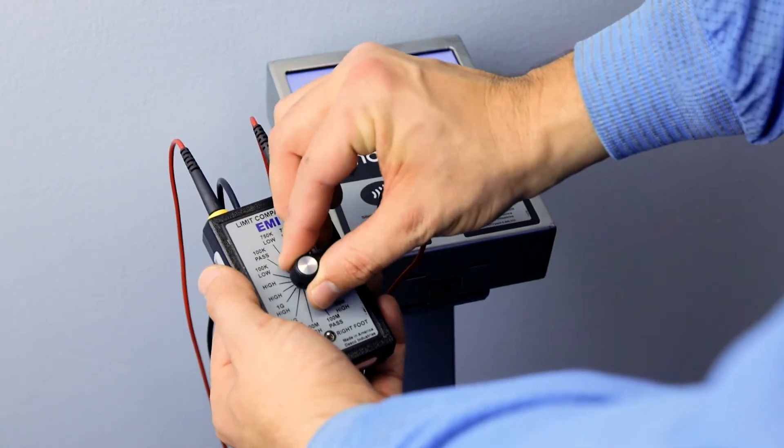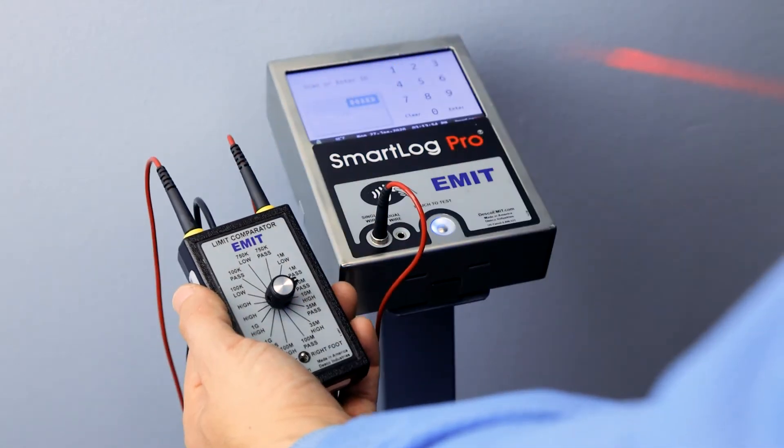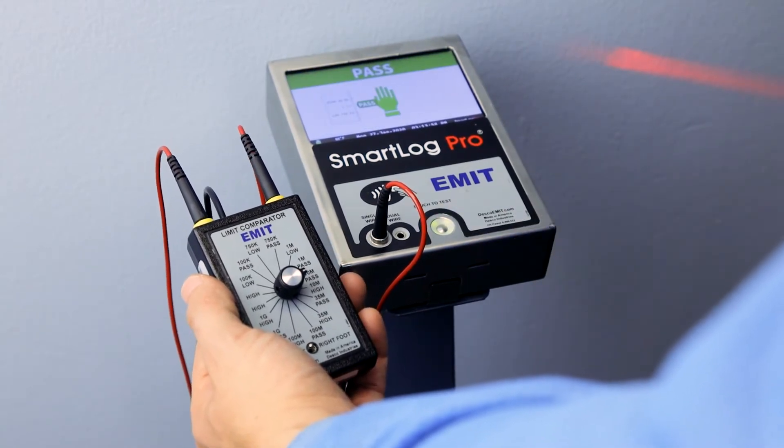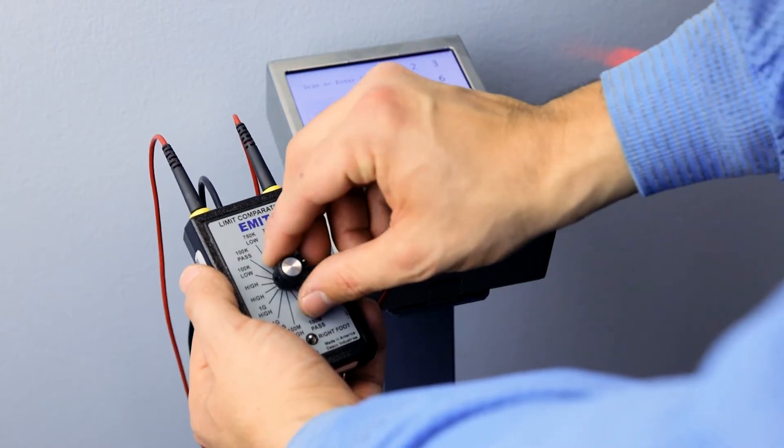Select either the 10 mega ohm pass or 35 mega ohm pass setting, whichever one is appropriate, on the Limit Comparator and repeat the test. The tester should indicate a wrist strap pass condition.